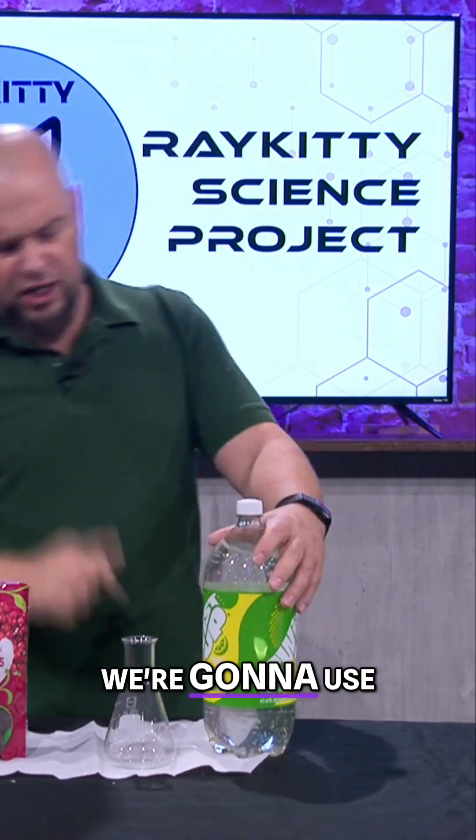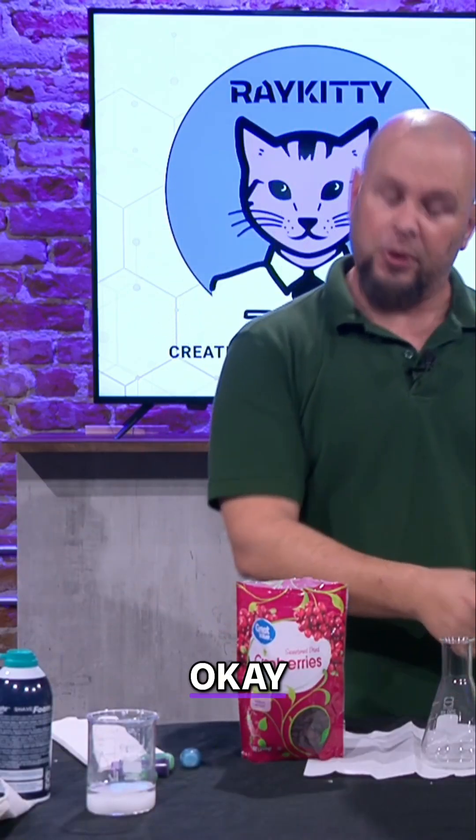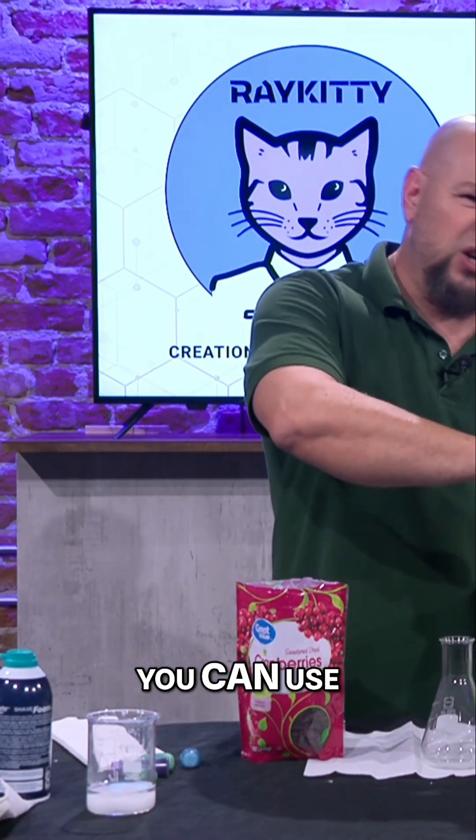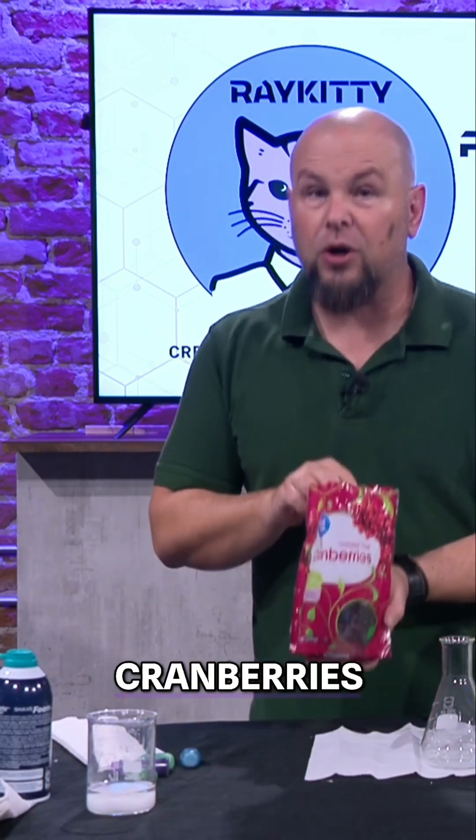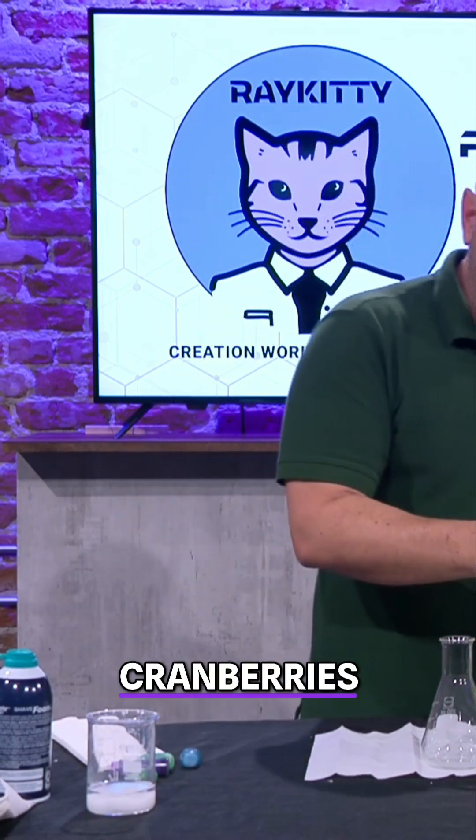So this one here, we're gonna use some of our Twist Up — you can use Sprite, you can use whatever you'd like to use — and we're gonna use some of our cranberries. These are dried cranberries.